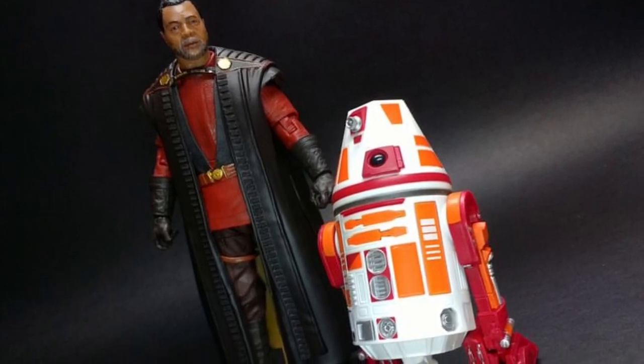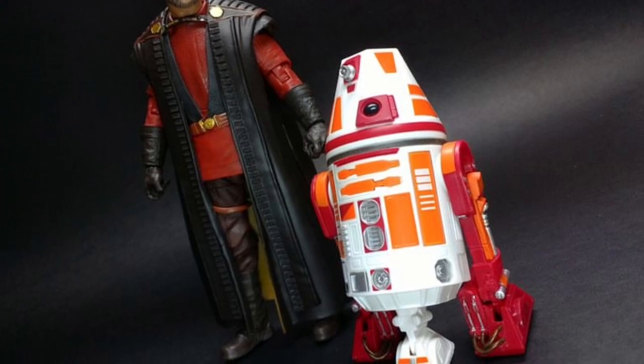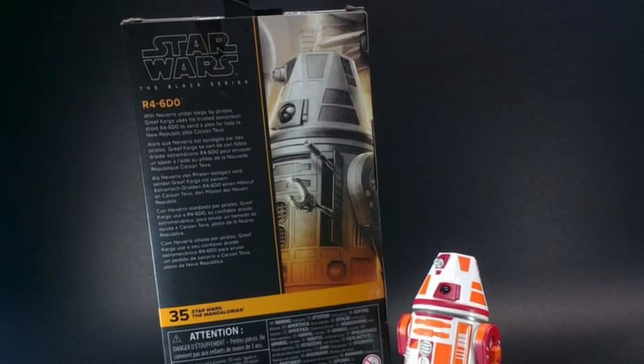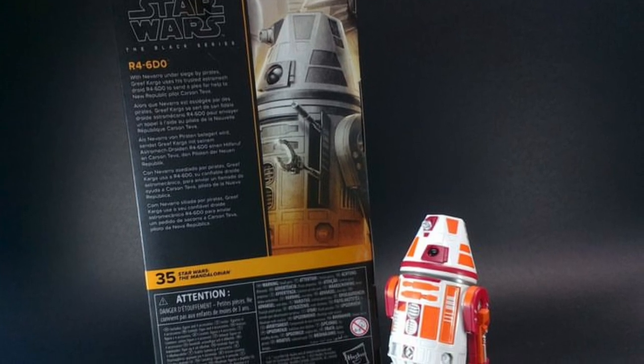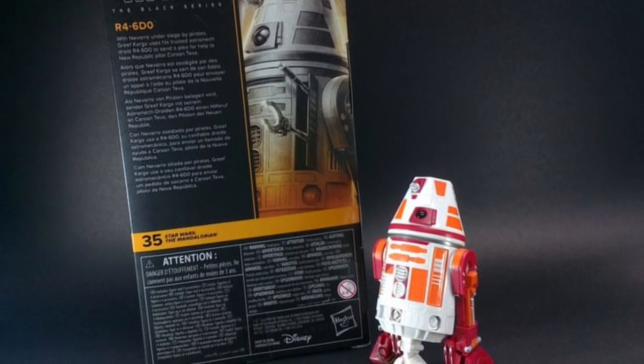Alright, so coming to us from SB Toys over on Instagram. Nice touch there with Carl Weathers with the new Walmart Black Series exclusive R46D02.11 gigawatts. There you go. Pretty cool looking droid. Not bad. It's a Walmart exclusive. I like the orange on him as well.